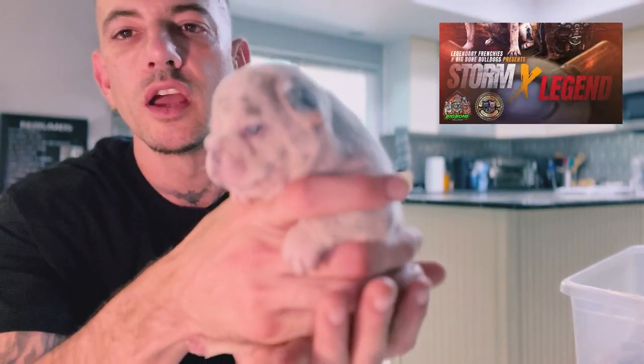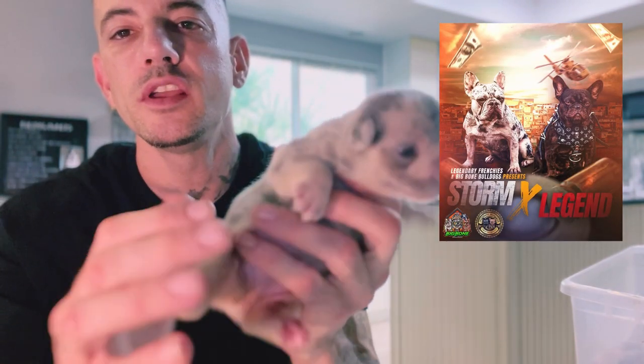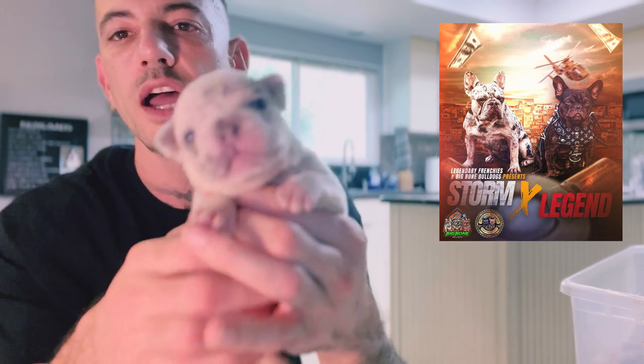Look at this beautiful puppy, guys. DNA pending for Fluffy and Rojo Chocolate — lilac and tan male.